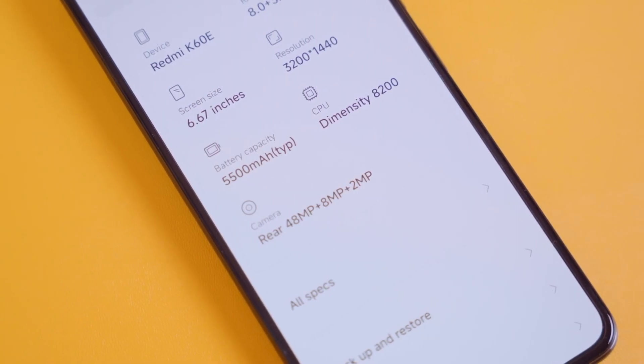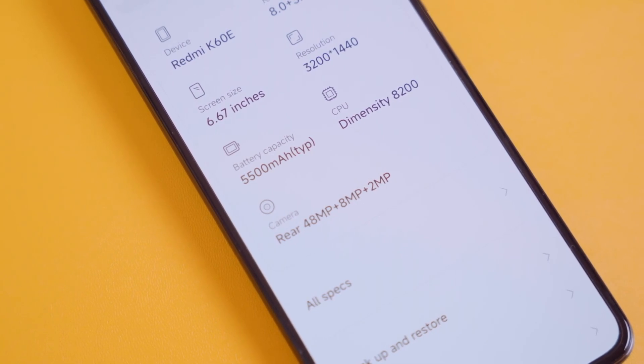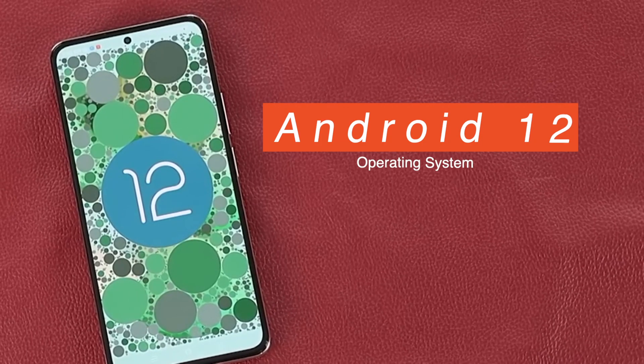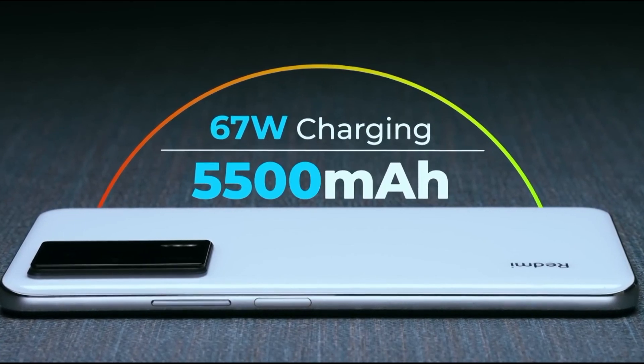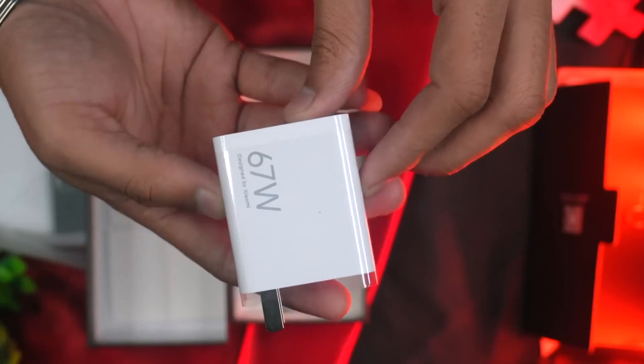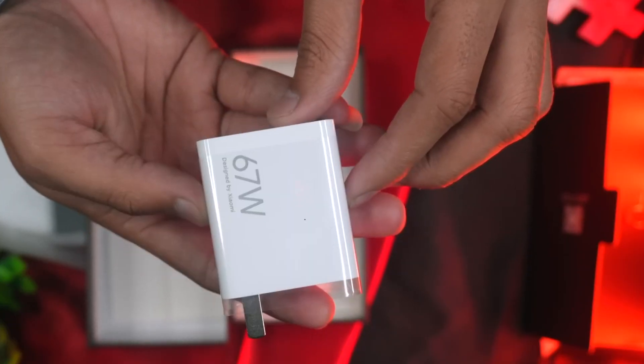OS and Battery: The Xiaomi Redmi K60E comes with MIUI 13 based on the Android 12 operating system. The phone is driven by a 5500mAh battery that supports 67W wired fast charging.